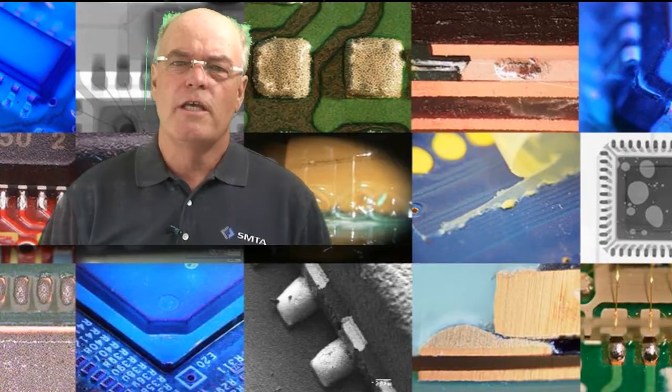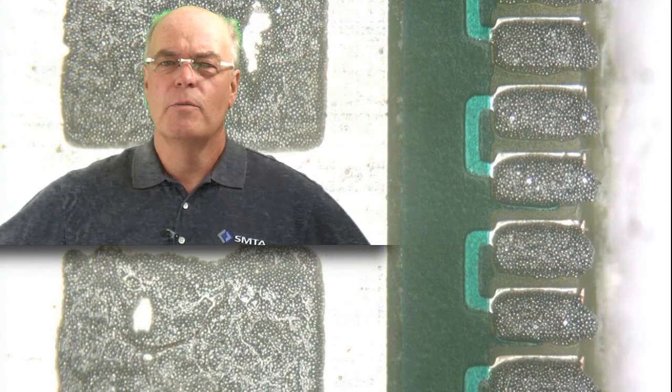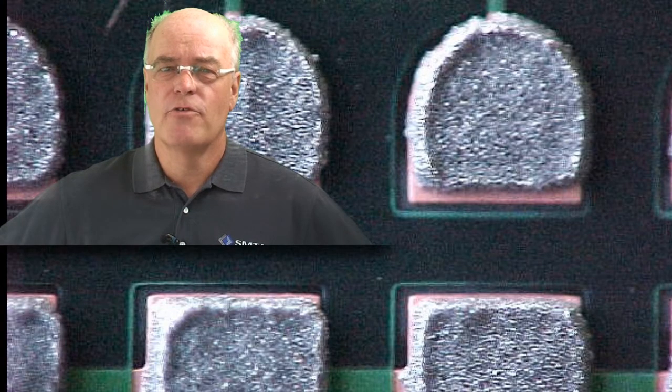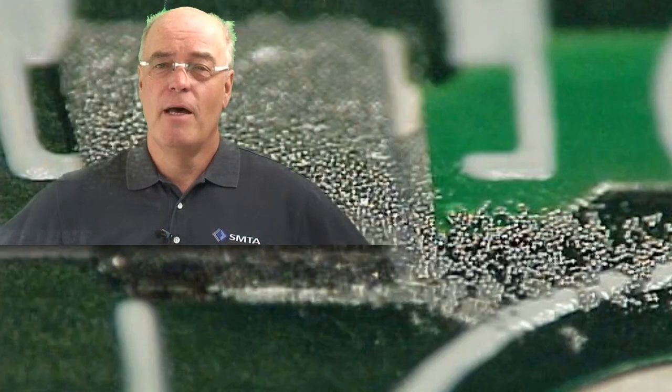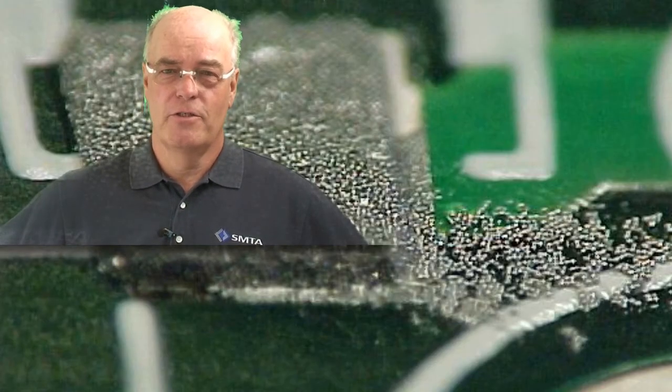Unfortunately, I often see companies throwing away good printed circuit boards. This, to me, having worked in the printed circuit board manufacturing industry over a number of years, is extremely disappointing. They cost money and of course there's a lot of effort gone into them.